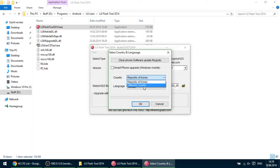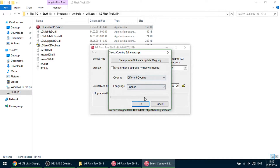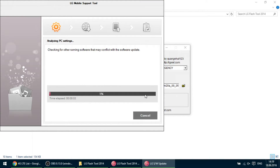For country, we choose a different country, and for language, we choose English. Now the flash process will begin.